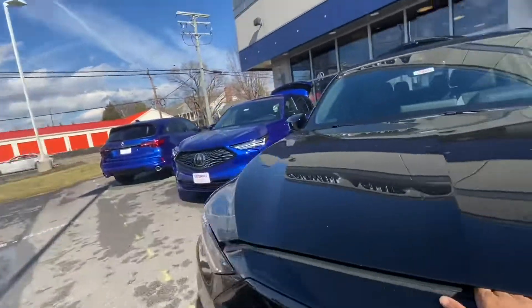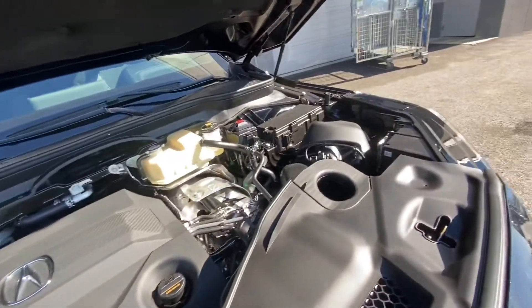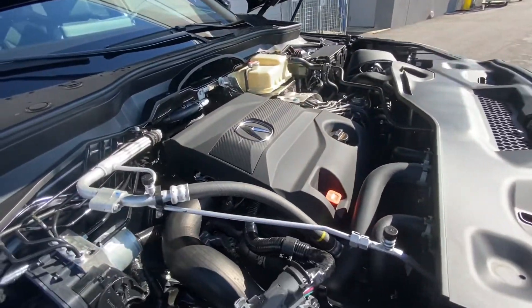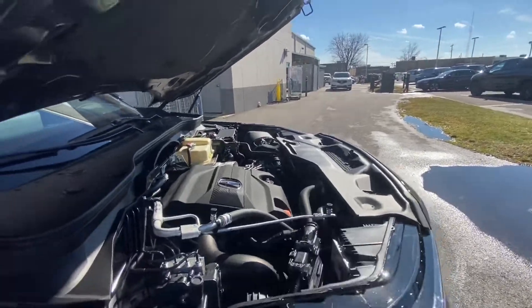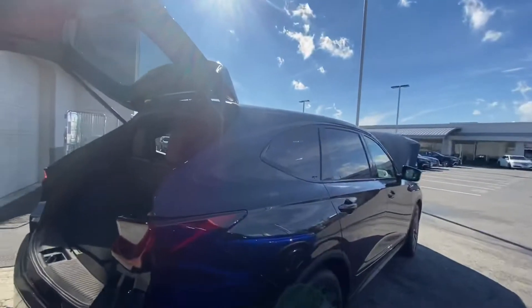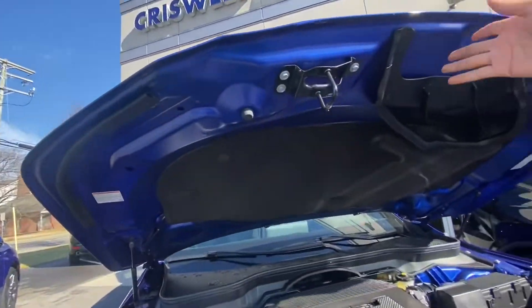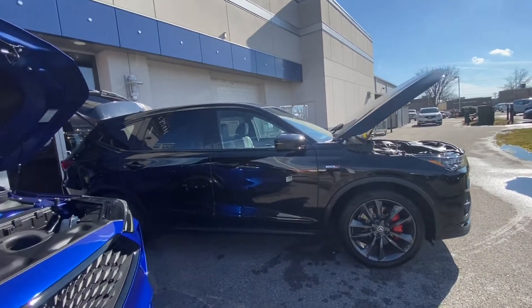This is the main reason you pay the extra money — right there is a turbo, which the other car doesn't have. The engine is technically smaller: this is a 3.0-liter turbocharged V6 that produces 355 horsepower and 354 lb-ft of torque, the same output we know from the TLX Type S. The power output is the same but the MDX is obviously heavier than the sedan, and yet this vehicle does seem more dramatic on takeoff — it does a sort of squat — which adds to the drama of the driving experience.